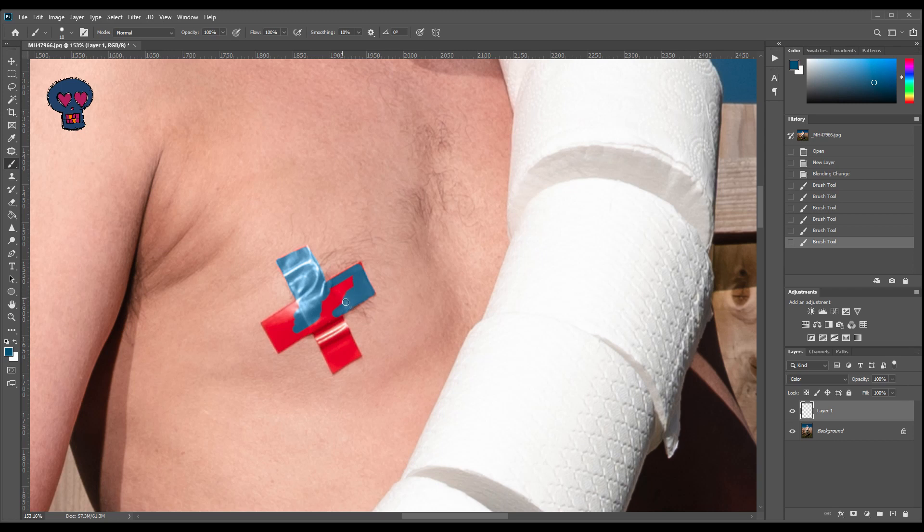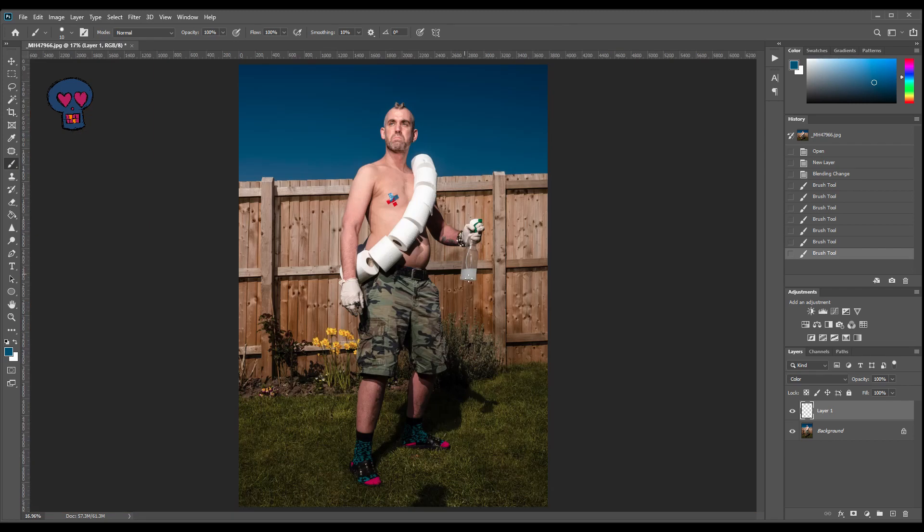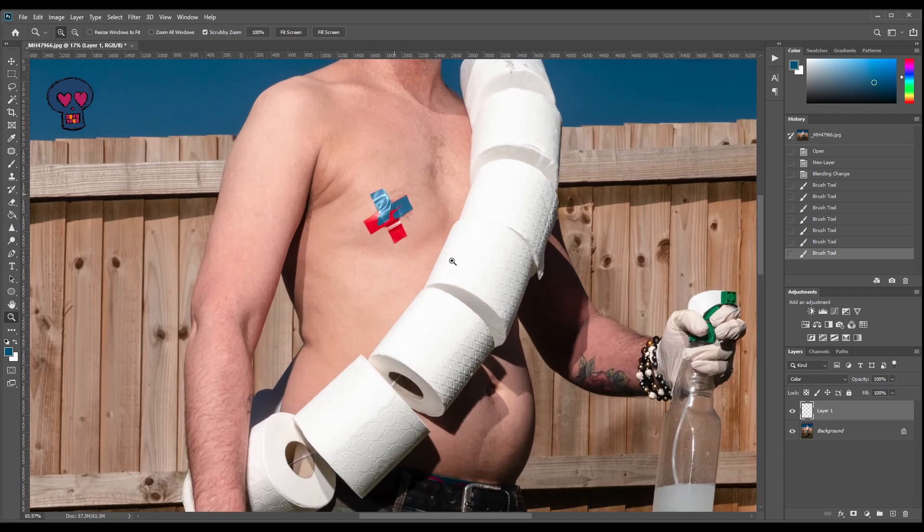The reason why I'm changing it to blue — if I just zoom out quickly — I wanted the picture to have quite a limited colour palette. I wanted it to just be the blue, the flesh tones or the panel tones of the fence, and then green on my shorts and the grass, with this little bit of pink coming through. So I'm actually going to change the colour of my gloves, this greeny blue on the socks to blue, and then this little cross here.